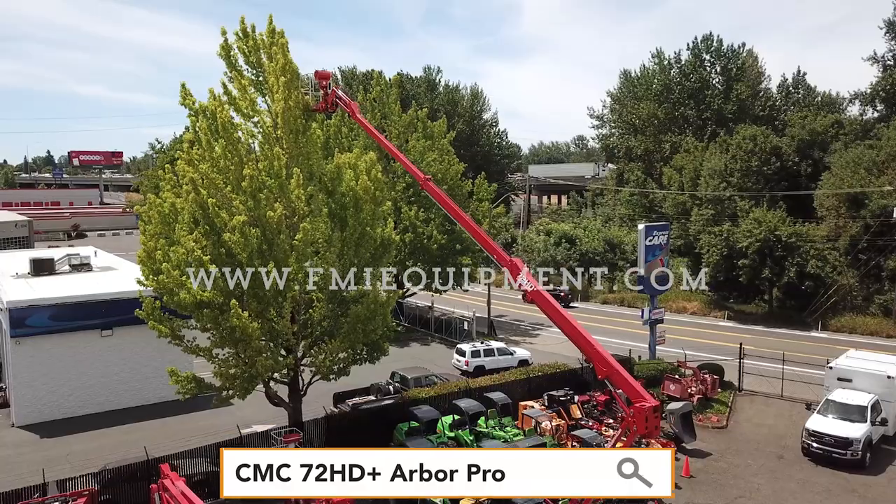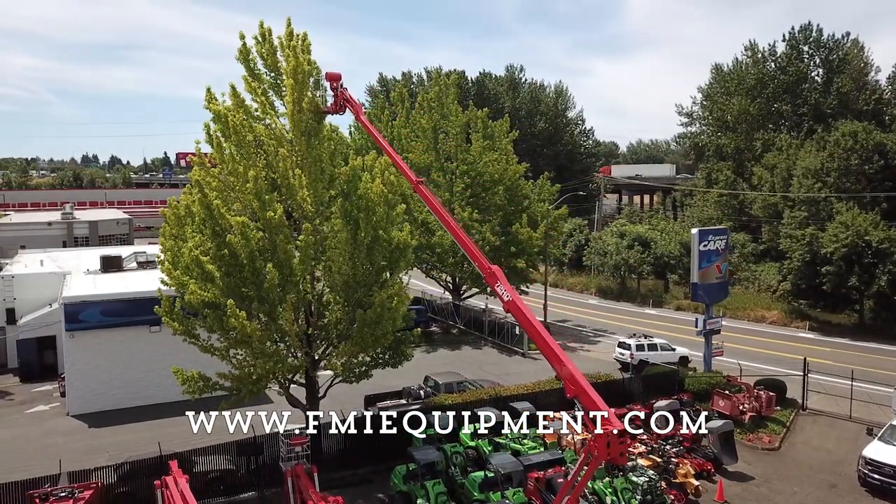For more information, give us a call or check us out at fmiequipment.com.